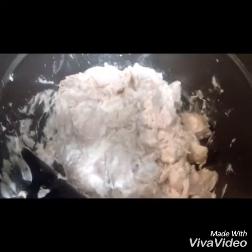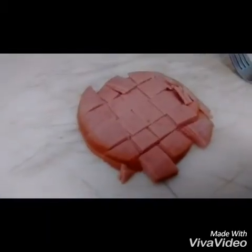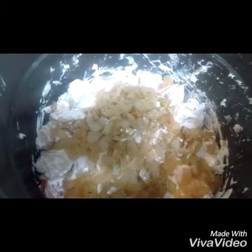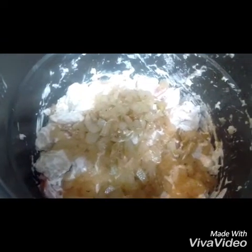I don't think I have enough chicken, so I'm going to throw in about four slices of turkey ham that I sliced up. What I have now is the cream cheese, the chicken, the turkey ham, and I put the sautéed onions right on top.